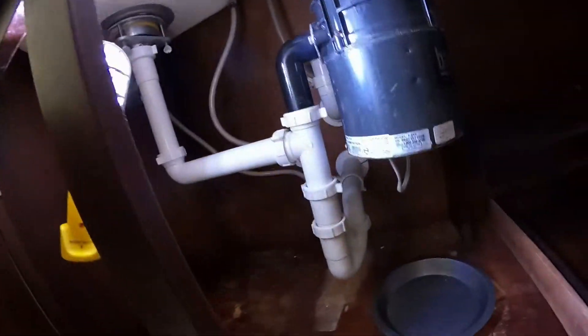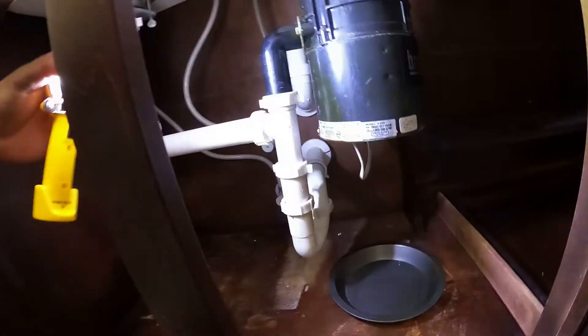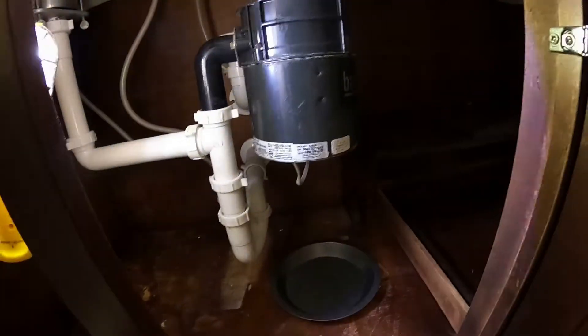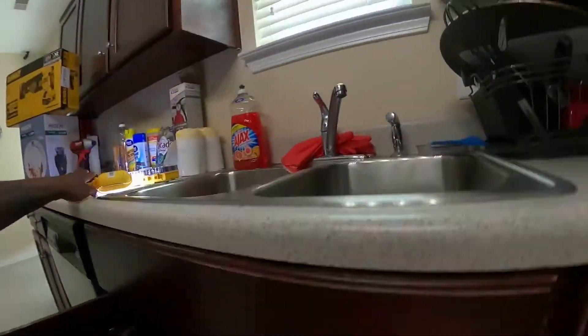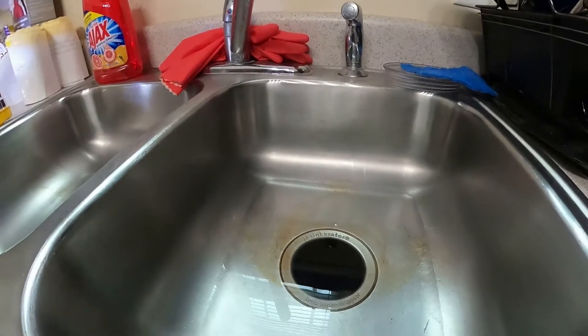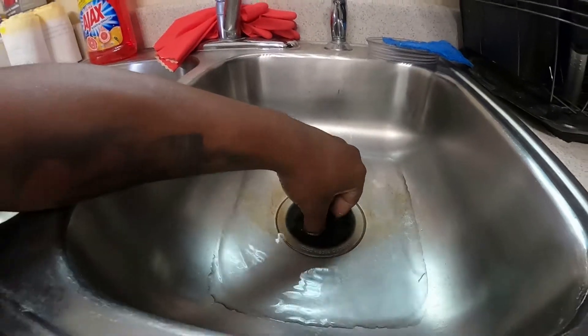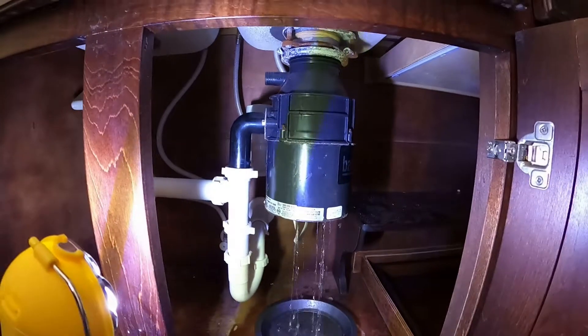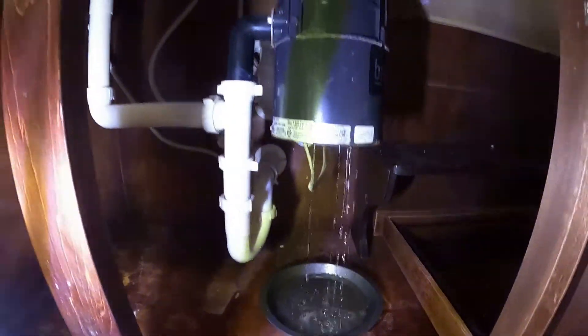Let me show you what the garbage disposal is actually doing. Water, garbage disposal... Wait, I think it's fixed. We don't have to change anything! Oh, yes we do. Oh no! Look at that! Well, that's not cool!